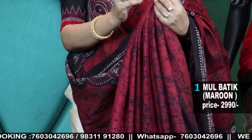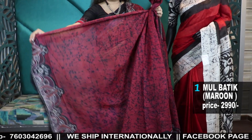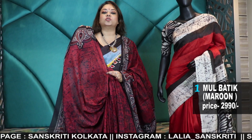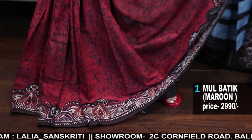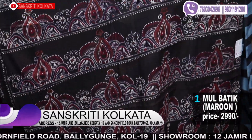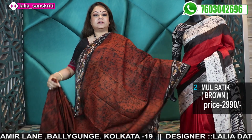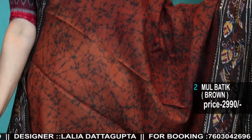Pure hand batik, and it comes with a matching blouse piece. The blouse piece will be with the border — it's a running blouse but with the border, so make a matching blouse. The blouse is very comfortable; you may or may not use a lining. These are the natural batik dyes, so limited color options are available. We do not get many batik colors, especially in cotton — very limited colors.